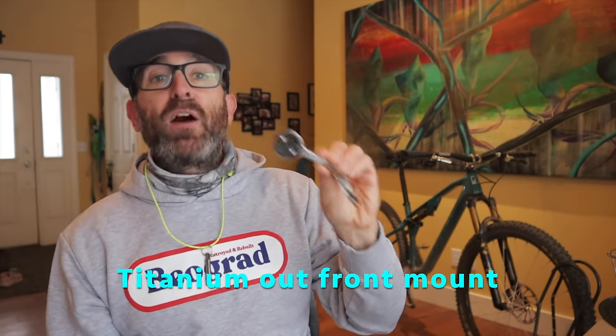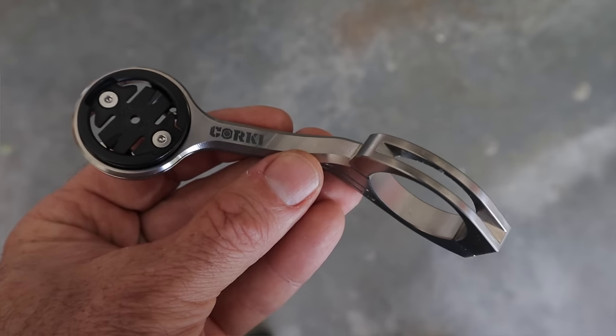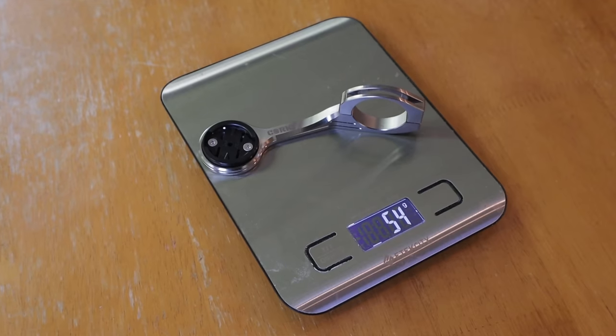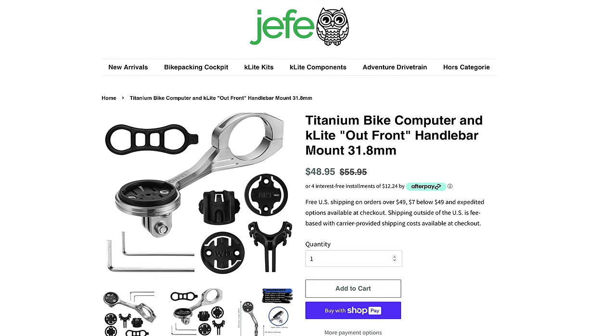Another little gem I found from Hefe Bike is this titanium out-front bicycle computer mount. It's not much different than aluminum models found by the likes of K-Edge and others, and it's not much lighter if at all, but it's simple and strong. It allows you to mount your Wahoo or Garmin or other cycling computer up above and your light or action camera down below. It's also got a super clean look if you're going for the silver bling factor.